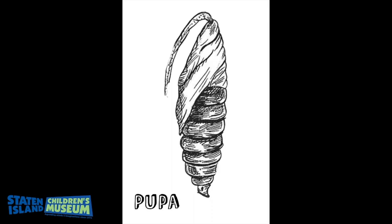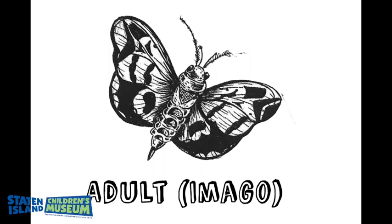After the three weeks' time, the Luna moth emerges from the cocoon. An adult Luna moth only lives for about one week's time, and they're normally out in the evening and nighttime.